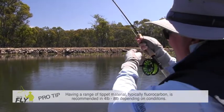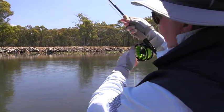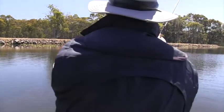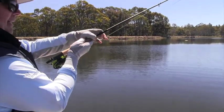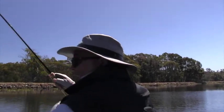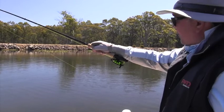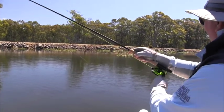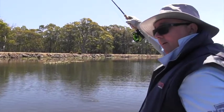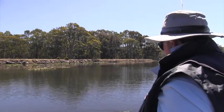It does tend to sink a bit, which is what you want with a lot of these dry flies as well. And we'll just tire him out. Just stunning to get the visual aspect of it. Incredible fish. And again I've said it all day — the power in these fish is just incredible.